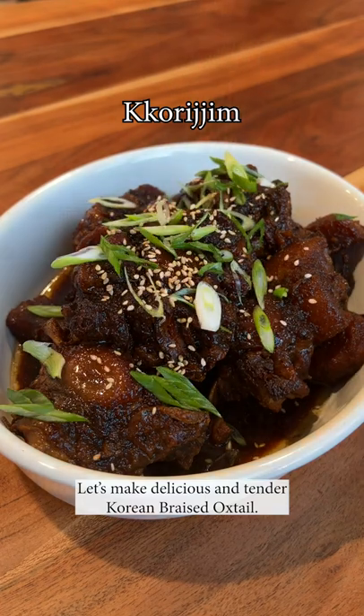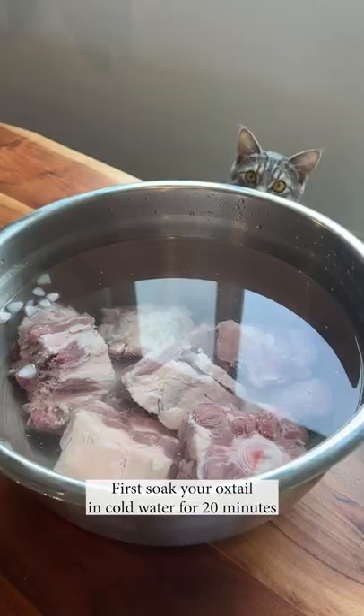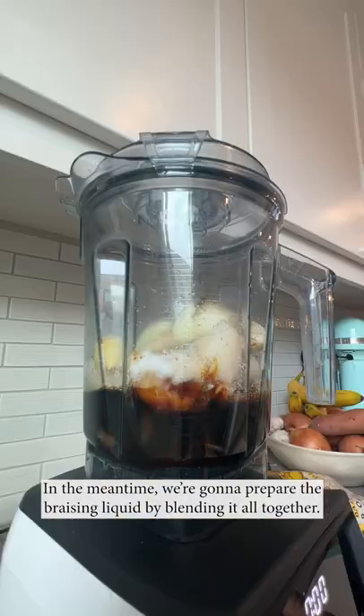Let's make delicious and tender Korean braised oxtail. First, soak your oxtail in cold water for 20 minutes. In the meantime, we're gonna prepare the braising liquid by blending it all together.